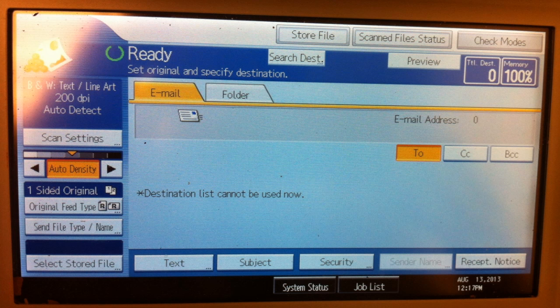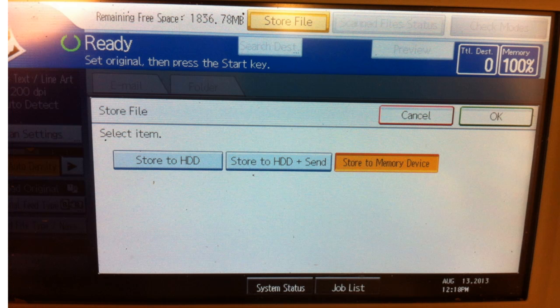First, to specify the destination, tap the store file icon on the screen. This will take you to the page to choose where you want the file to be sent. Tap store to memory device, then tap OK.